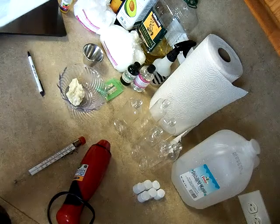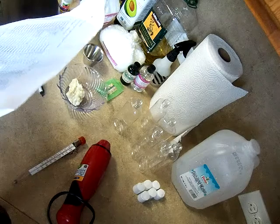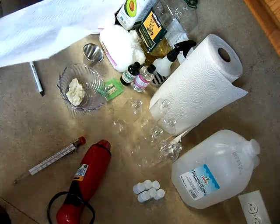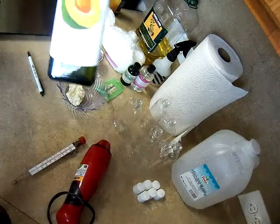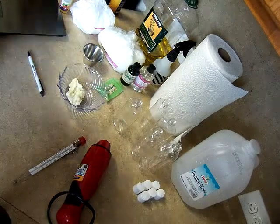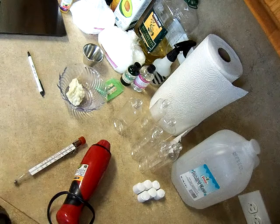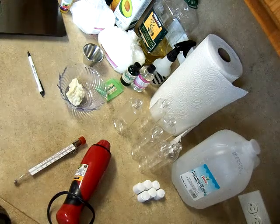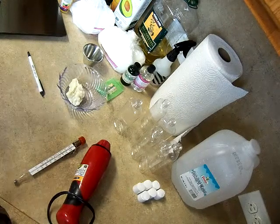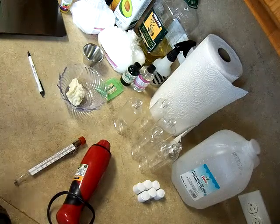We're going to use one ounce of stearic acid, also from Bramble Berry. One additional oil is avocado oil at 2%. I love my carrier oils because they're so great in the products, especially with the beard oil that I make. The men absolutely love it — it's very conditioning and moisturizing to your skin and hair, and it works wonders.